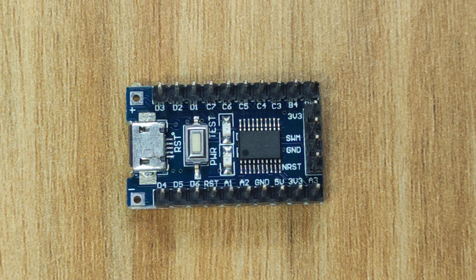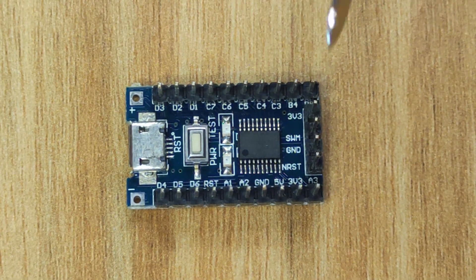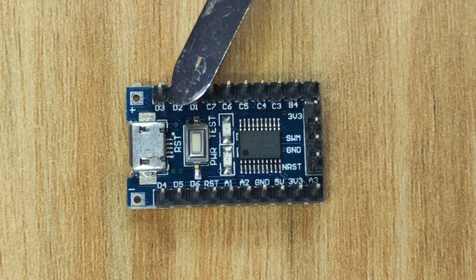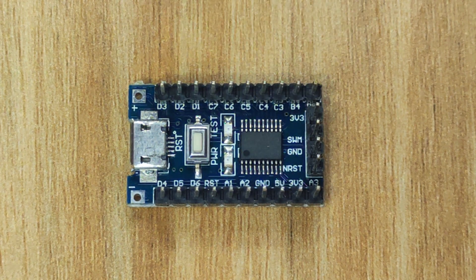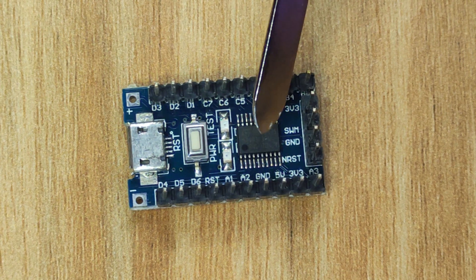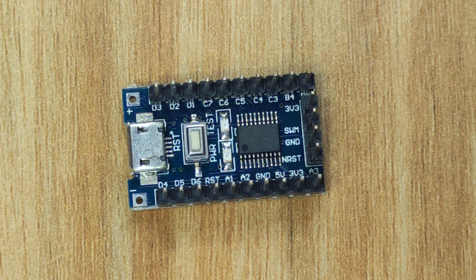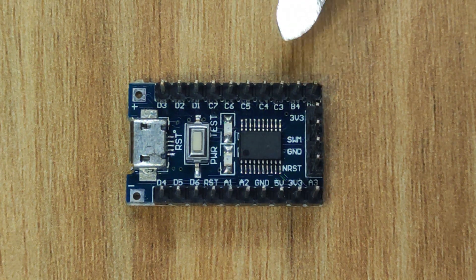Hello everyone. In this video I'm going to quickly demonstrate how you can interface the STM8S103 breakout board — this is the microcontroller here — with Arduino, and take advantage of a washed Arduino library.